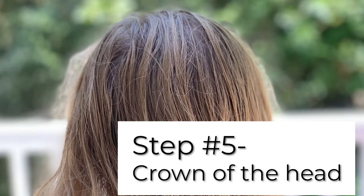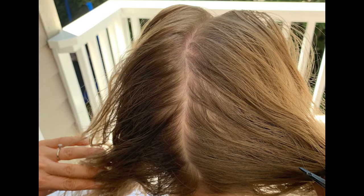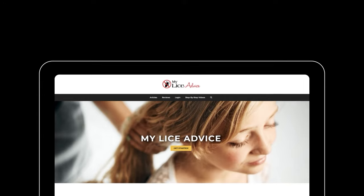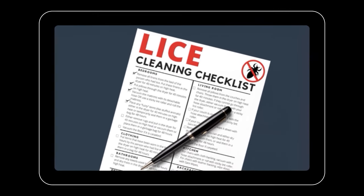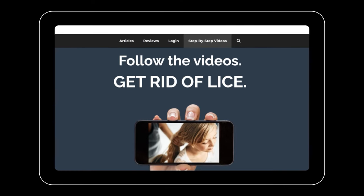If you've checked all the baby hairs and these hot spots and still aren't finding lice eggs, you can be pretty certain you don't have lice. The last place I like to check is right at the crown of the head — divide the hair into two pigtails and check just a couple of sections. If you don't find anything there, you don't have lice — hooray! If you do have lice and you'd like help, head over to myliceadvice.com for loads of free resources, including a free house-cleaning checklist specific to head lice. Be sure to like and subscribe, and I'll see you there.